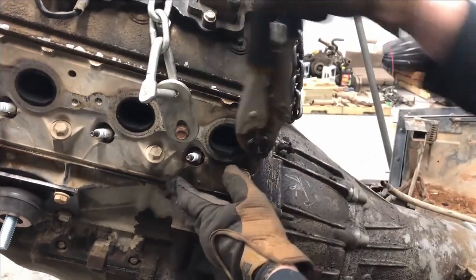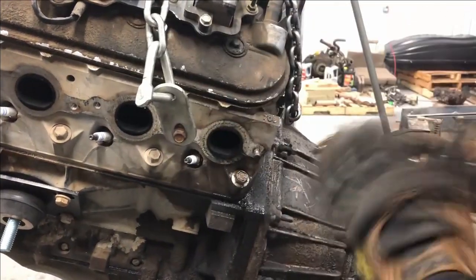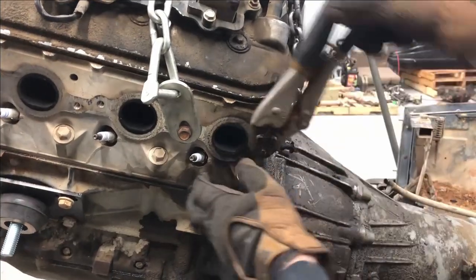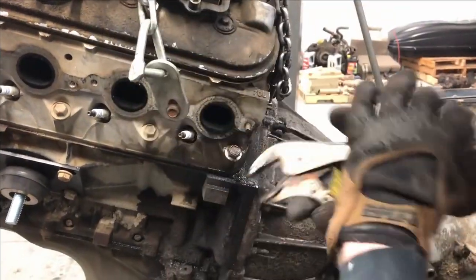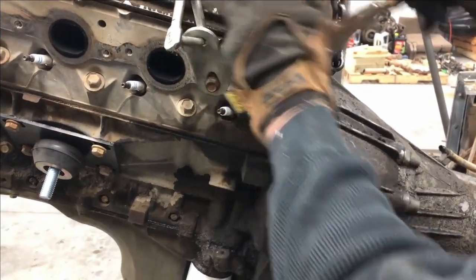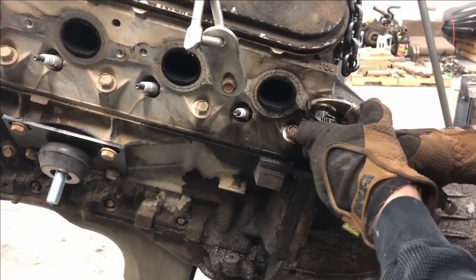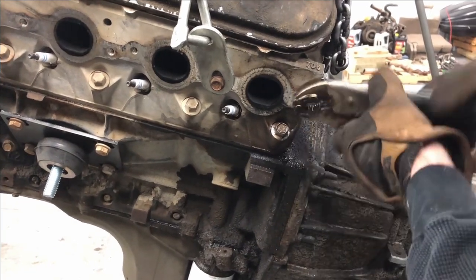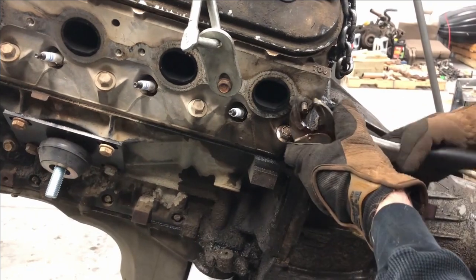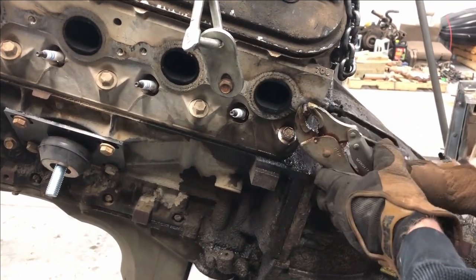A really common problem for this engine is for the back exhaust manifold bolts to break off, so we'll want to put all new exhaust bolts on this thing. It's a lot easier to get to them now than when it's in the truck — a little penetrating oil and a pair of vise grips.